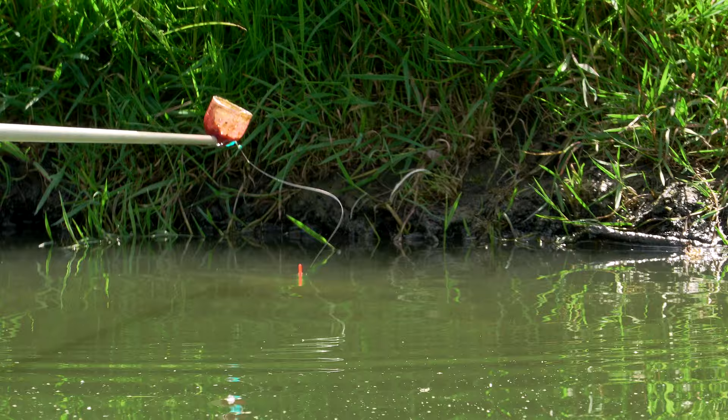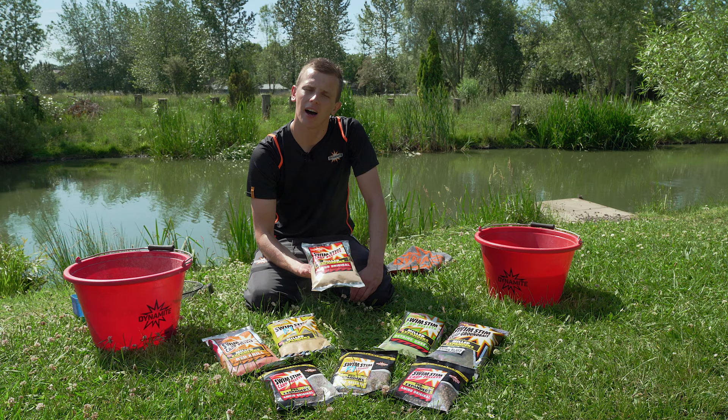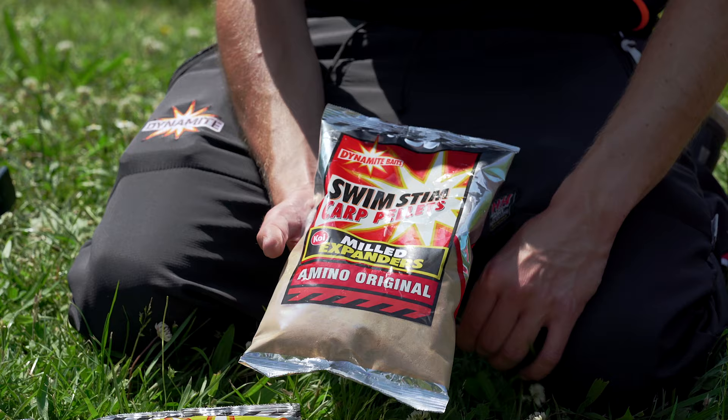As an alternative to the F1, and for waters where it's not quite such a sweet groundbait water, I'll opt for the Milled Expander Amino Original. It's a really safe mix — you're not going to over-complicate things or have too strong a flavour. It's just a standard Milled Expander, similar to the two mil pellets everyone will be using.